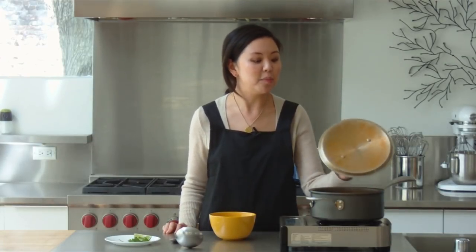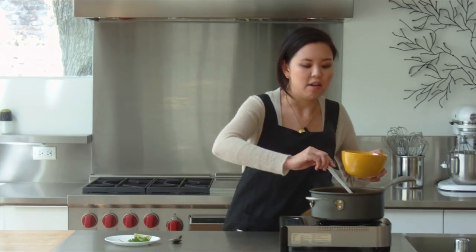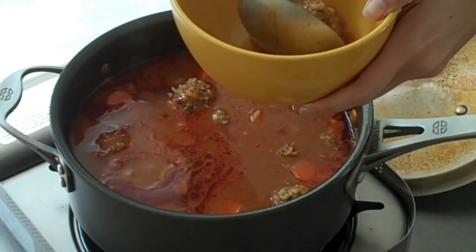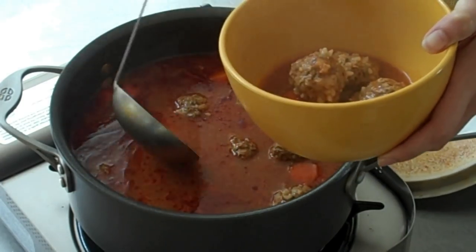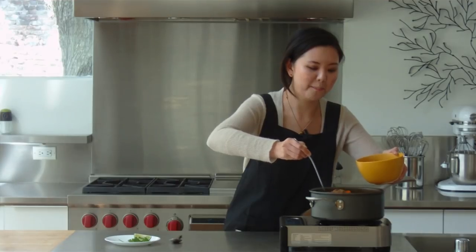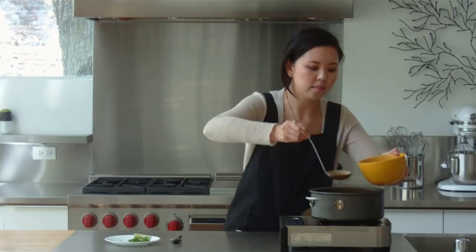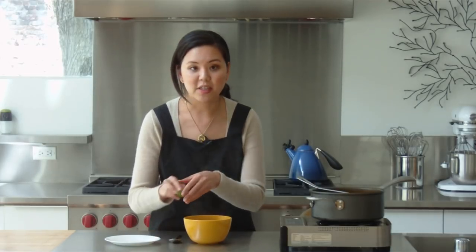Our soup is now ready for serving, and we can go ahead and ladle some into the bowl. For a full meal, about four to five meatballs is good. You want to make sure your carrots and potatoes are fork tender. We'll just top it off with some fresh cilantro and a squeeze of lime.